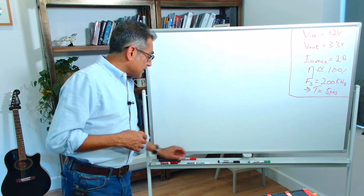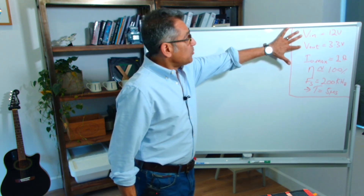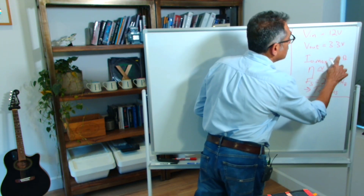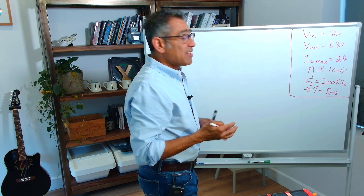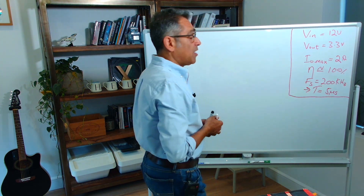For simplicity, let's say I've got a converter. Input voltage is 12 volts, output voltage is 3.3 volts, maximum output current is 2 amps. For simplicity, let us say we have an efficiency of 100% and a switching frequency of 200 kilohertz, which gives me a period of 5 microseconds.